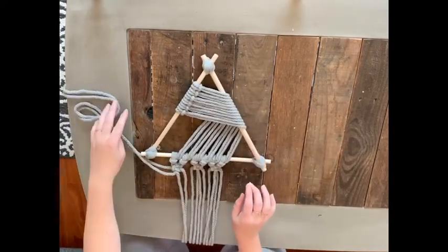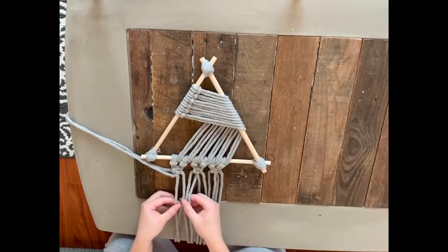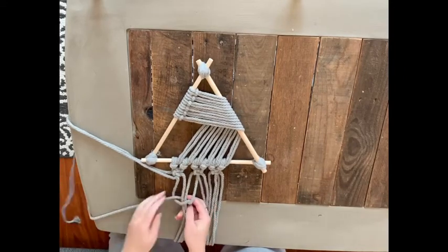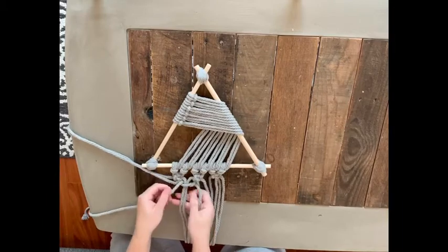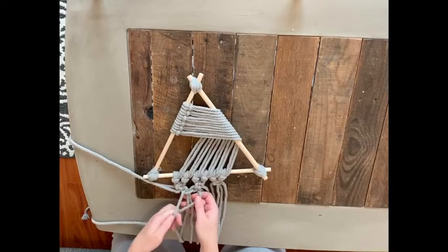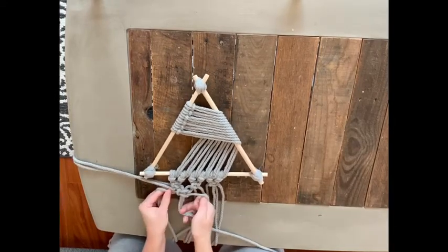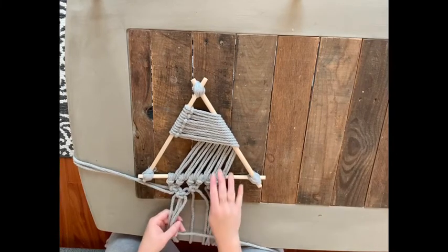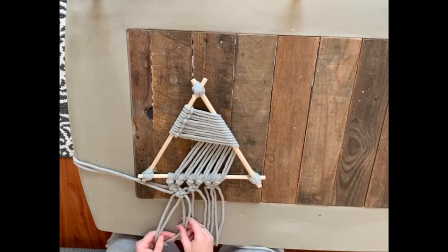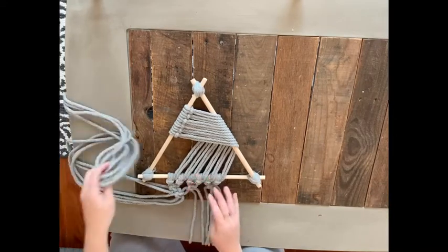Now we're going to move on to the second row of square knots. Take the first two cords from the first knot and put them to the side — we want a graduated square knot look. Keep the first two cords and the last two cords out, and continue with the exact same process of creating a square knot, starting from the left and finishing from the right using four cords at a time. You'll have two square knots in this row.